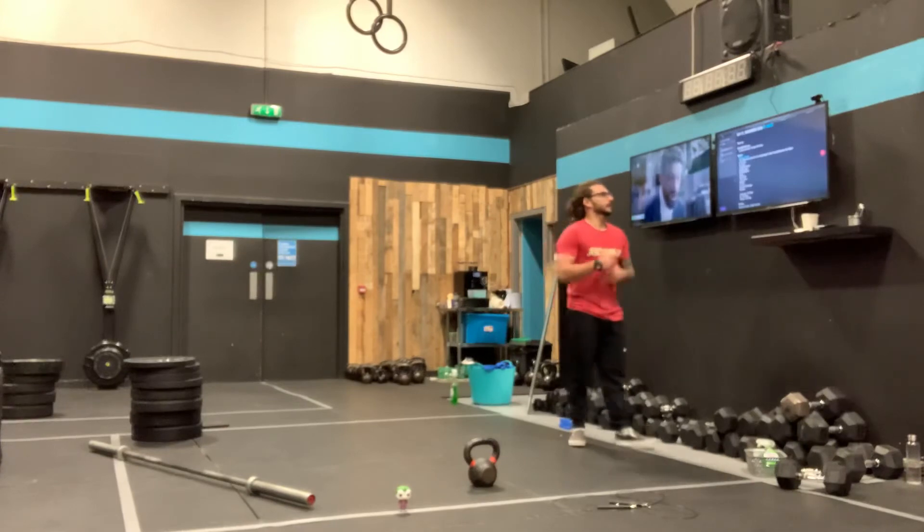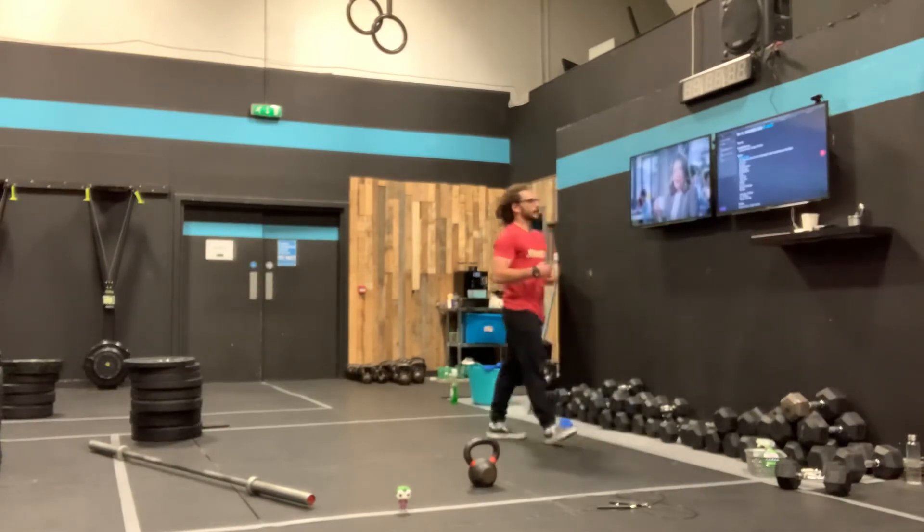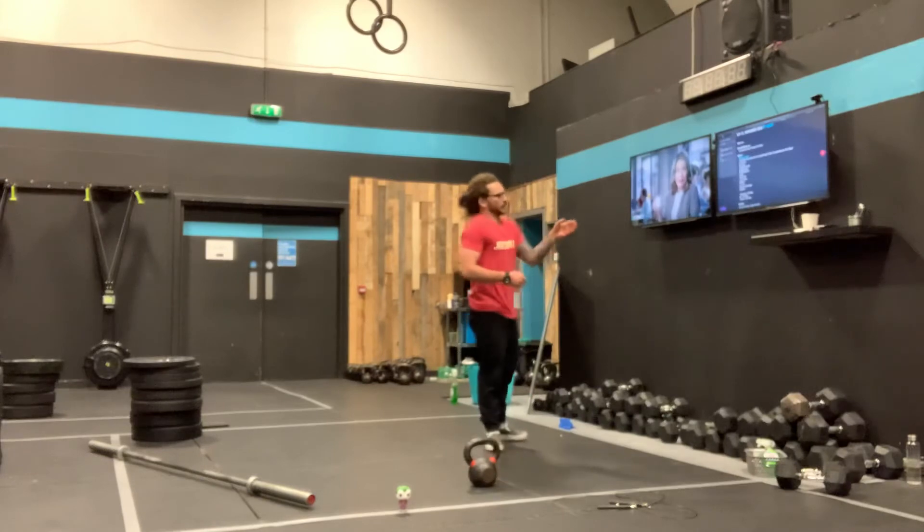The first part is 100, 80, 60, 40, 20 double unders, or the 50, 40, 30, 20, 10 V-ups. Then as soon as you finish, you're going to rest three minutes.